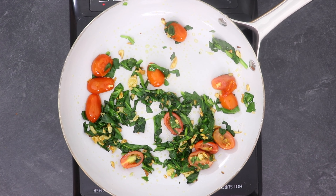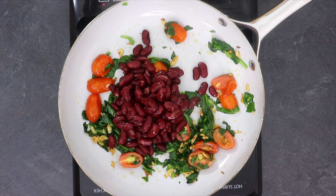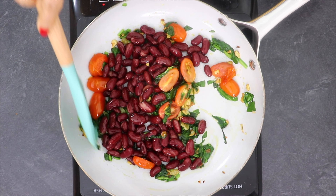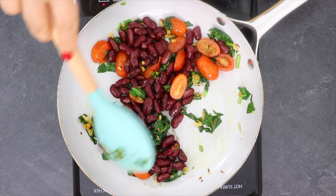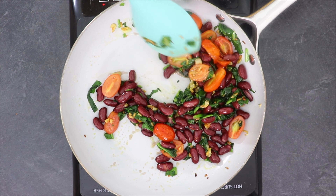When spinach is cooked, add 1 cup of cooked red kidney beans, also known as rajma. You can use chickpeas or any other beans too. These beans are rich in folate and flavonoids. They stabilize blood sugar and help with weight loss.